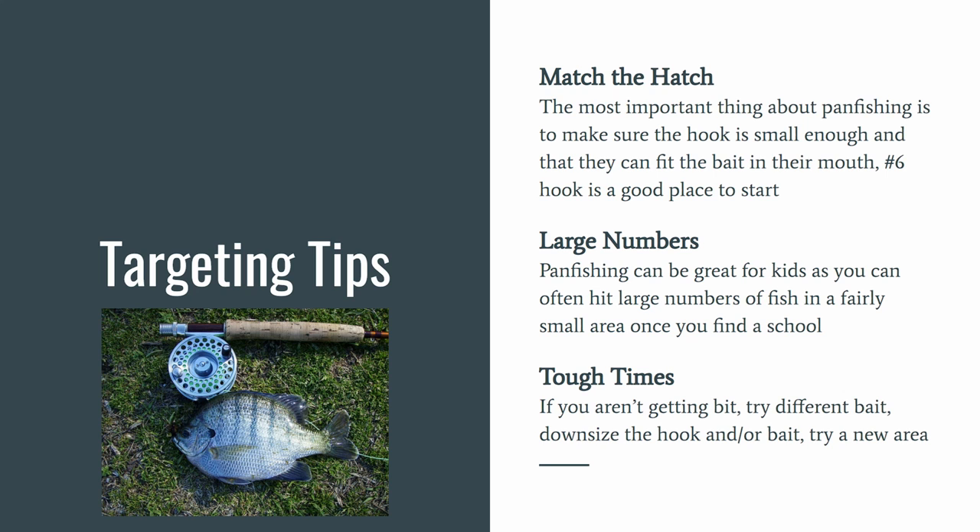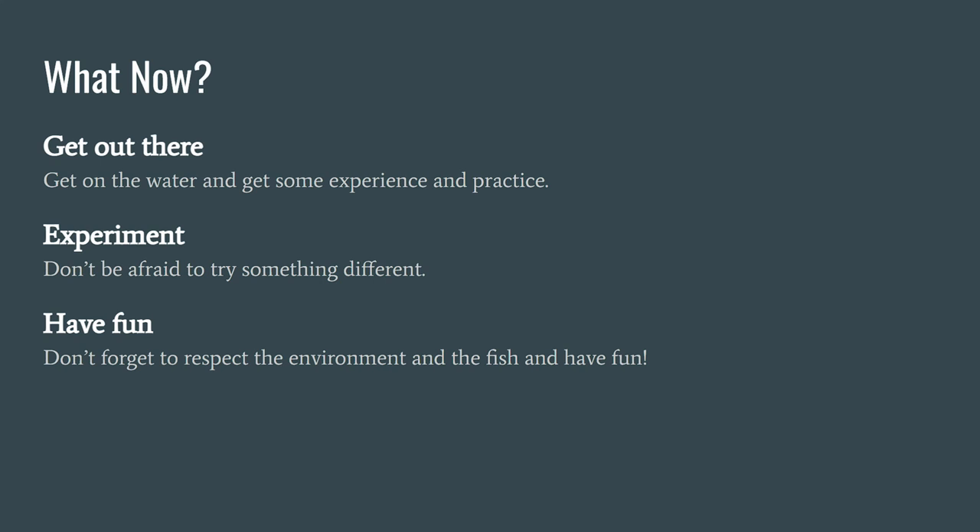Or just try a new area — they may not be where you're fishing. Get out there, get on the water, and get some experience and practice. Don't be afraid to try something different, and most importantly, don't forget to respect the environment and the fish, and have some fun.